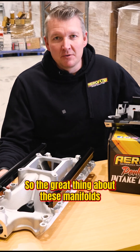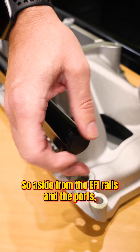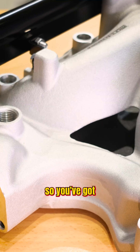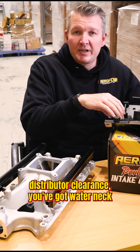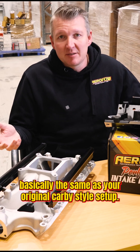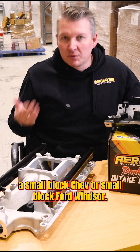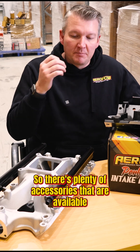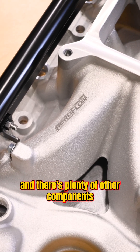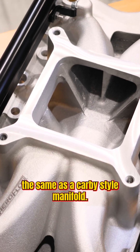The great thing about these manifolds is that the similarities to a regular carby setup are all there. Aside from the EFI rails and ports, everything else is like for like. You've got distributor clearance, water neck, and water fittings that are all basically the same as your original carby style setup, and it will suit parts designed to fit a small block Chev or small block Ford Windsor. There are plenty of accessories available from the Aeroflow Performance lineup, as well as components from other manufacturers, all designed to fit just the same as a carby style manifold.